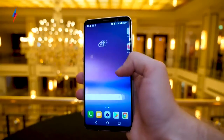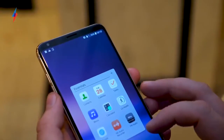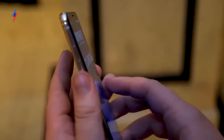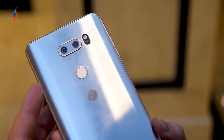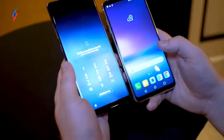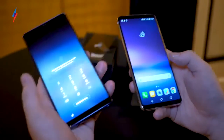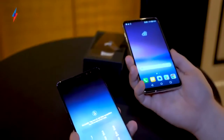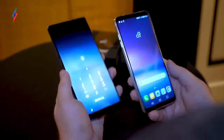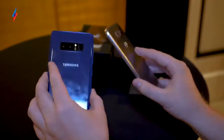Turning it on you can see LG's UX hasn't changed much from the G6. It's one of my least favourite Android UIs, but it's fine and you can cover most of it up. It's still running Android 7. Compared to the Samsung Galaxy Note 8 you can see it's noticeably shorter — the Note 8 has a 6.3-inch screen versus this 6-inch screen, but both are really good looking phones. I think LG have really stepped up the game with design here. The G6 did look nice, but this is a massive step forward.